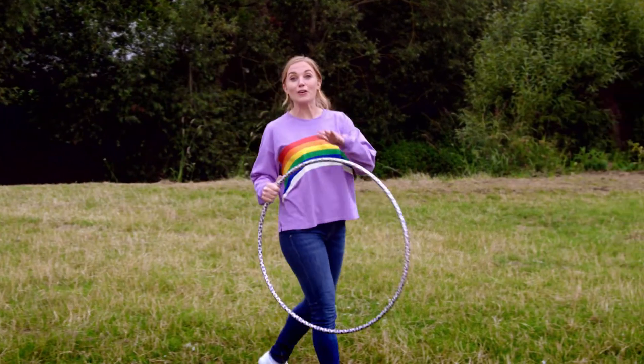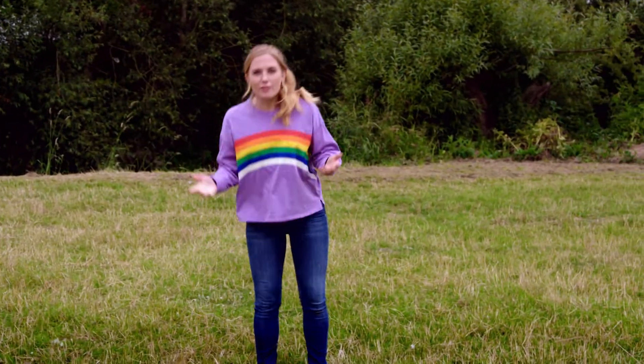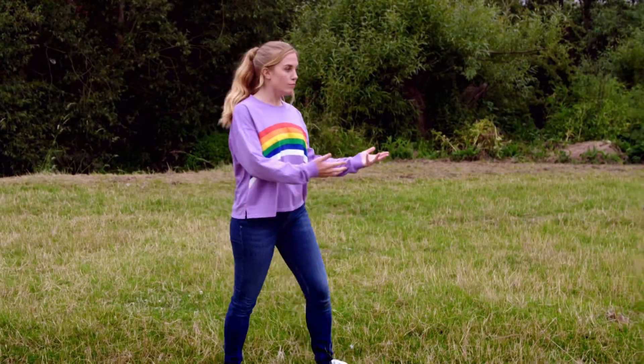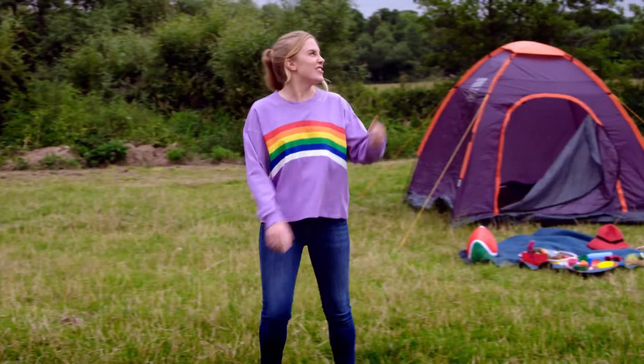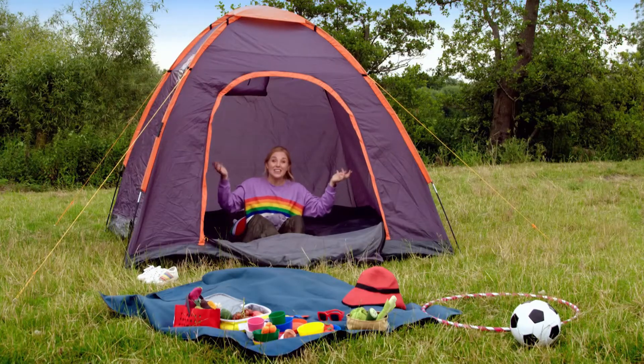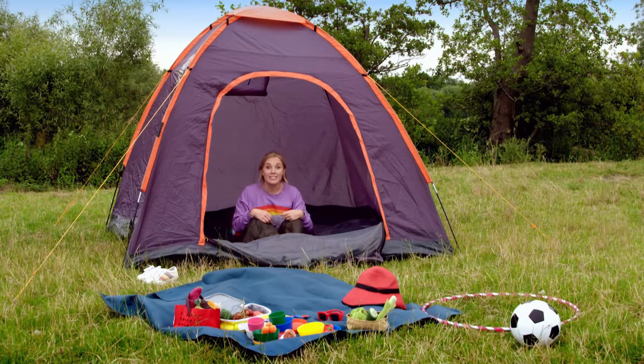I love to play with my hula hoop outdoors. What else can we do outdoors? We can play football or go for a walk. I like to go camping. When we go camping, we need a tent. A tent gives us somewhere comfortable to sleep and shelter from the cold and rain.